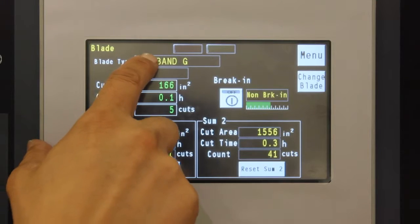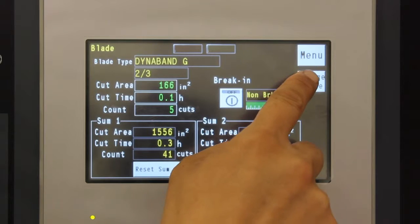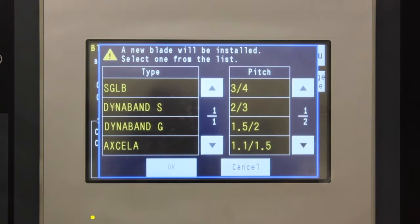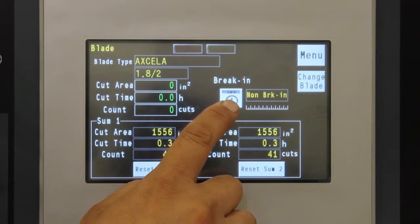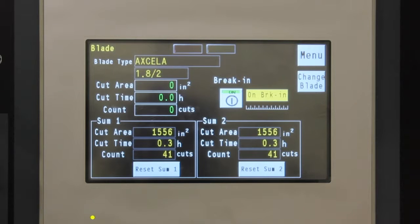A blade database is also provided to help you get maximum life from the blades. When installing a new blade, you select the blade type, then turn on the blade break-in function. The break-in function automatically adjusts the cutting conditions to perform the break-in and then switches to production cutting conditions.